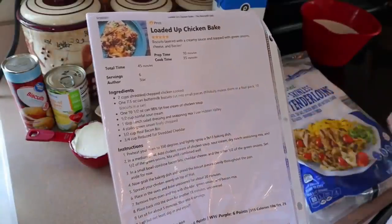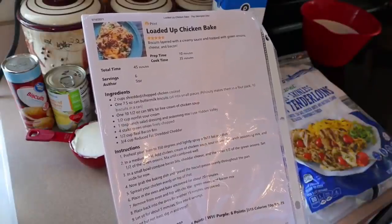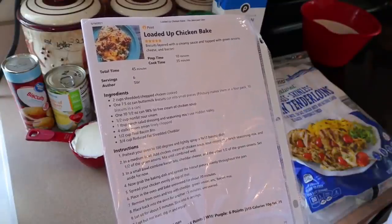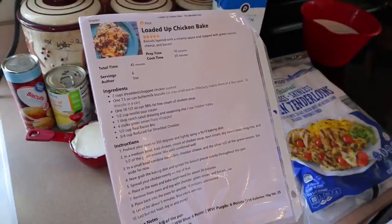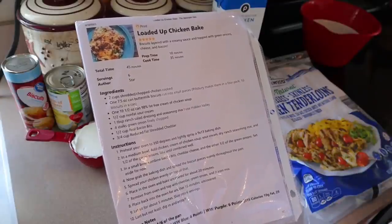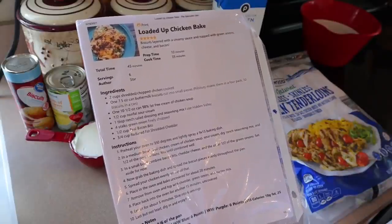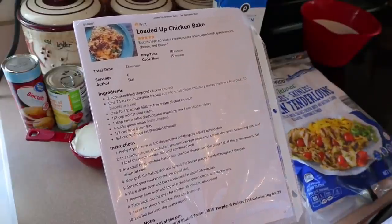This is going to make six servings. I'm probably going to have a serving for lunch tomorrow. It's actually Thursday right now and I don't have anything prepped for Thursday or Friday. For my dinners I usually keep them around maybe 10 points and 500 calories, because usually my breakfast and lunch are lighter. So I'm probably going to do maybe one and a half portions of this, which will be about nine points for me.